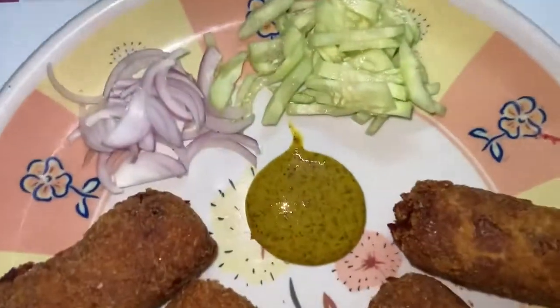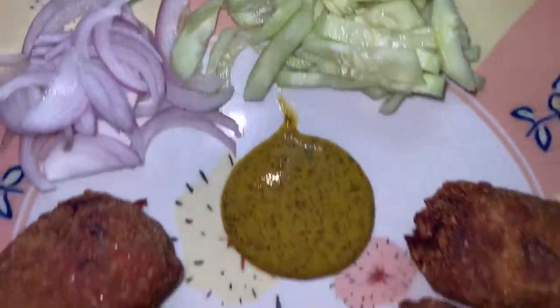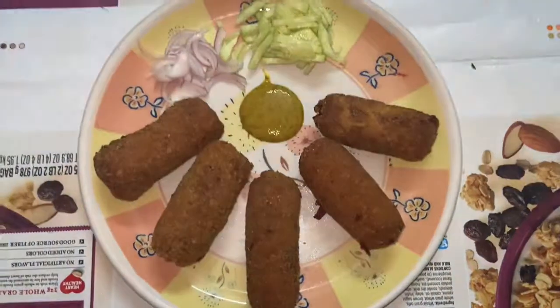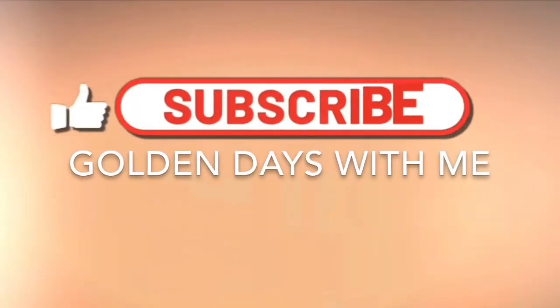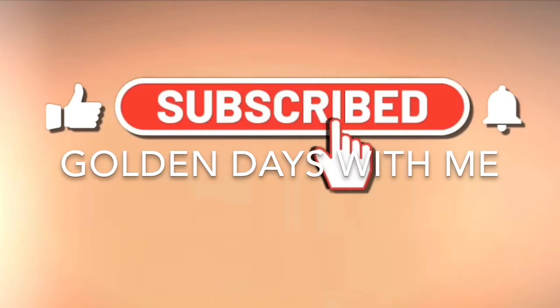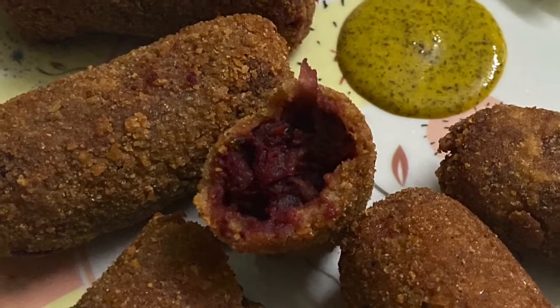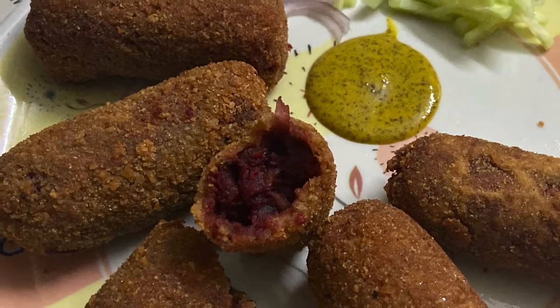I will request you to subscribe to my channel, click on the notification bell, and click on the like button. Don't forget to write a comment and share this video with your friends and family.